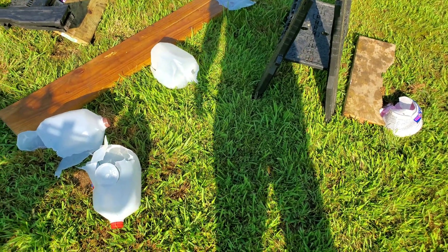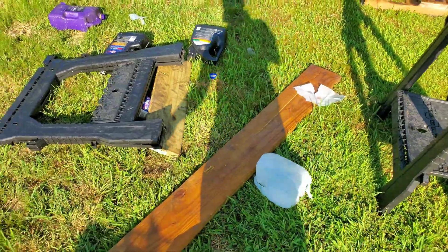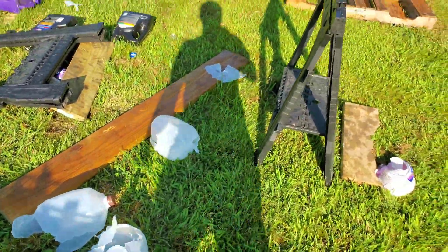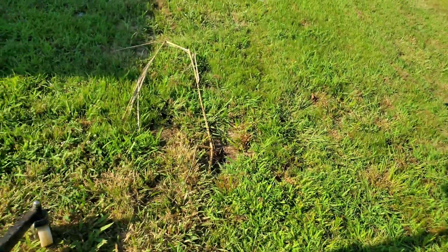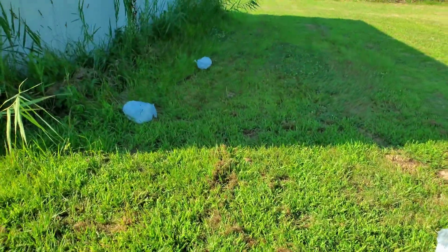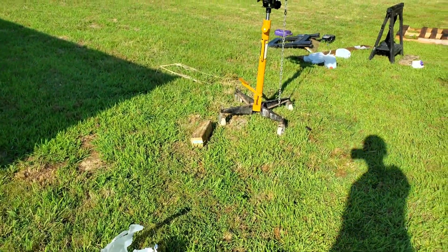My camera got knocked over in that blast. Holy crap — it just freaking destroyed these. We've got jugs all the way back out to here. I'm gonna try to find this slug and I'll get back with you.